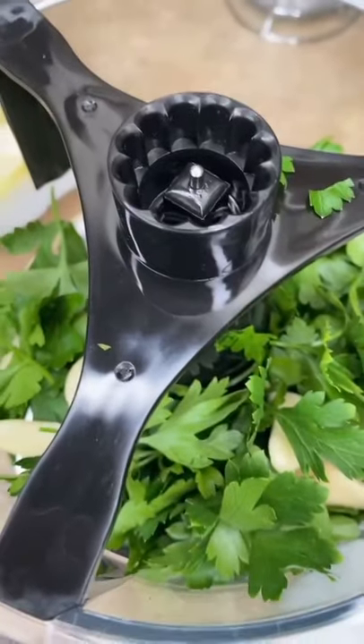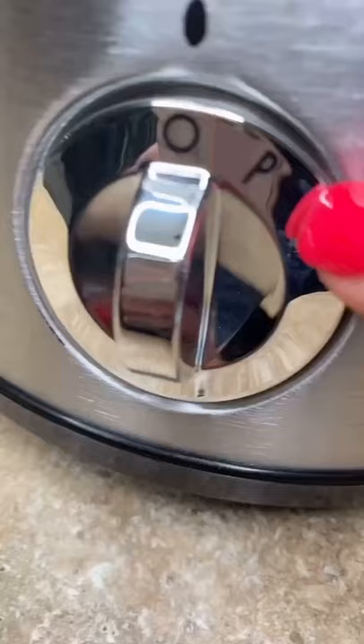Get your parsley, garlic, and olive oil — about a quarter cup — in the processor. Pulse a couple times till smooth. Perfect.